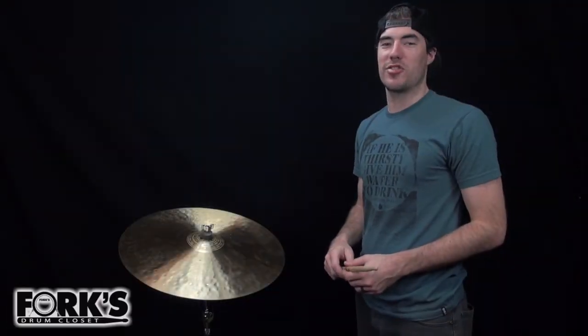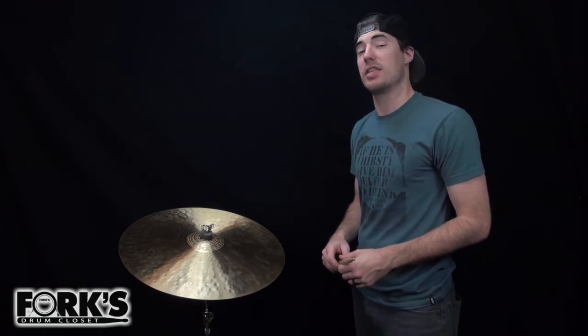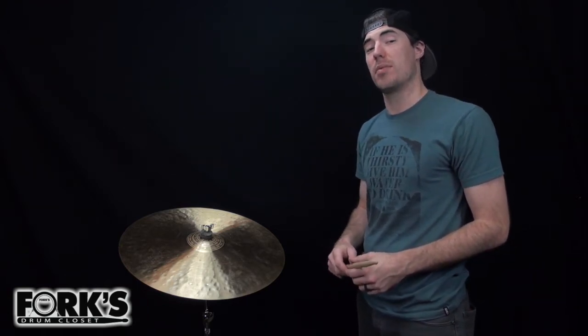Hey everybody, this is Spencer at Forks Drum Closet in Nashville, Tennessee. Today I'm going to be playing a Paiste Traditional 20 inch medium light ride.